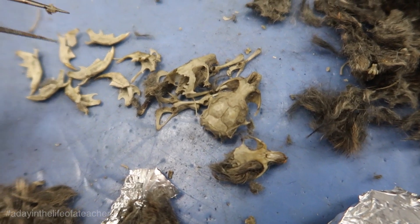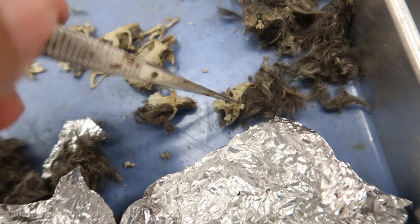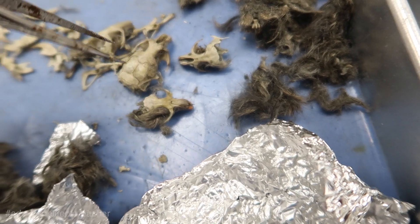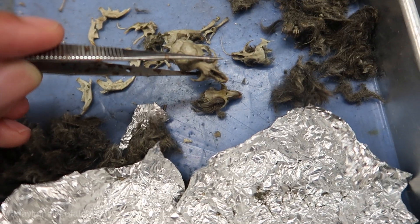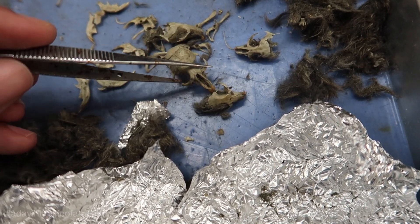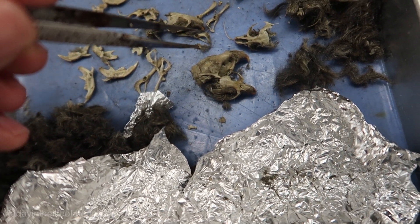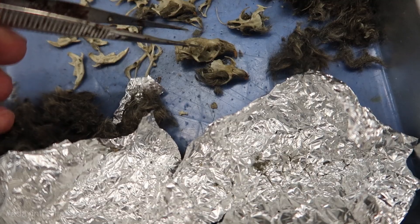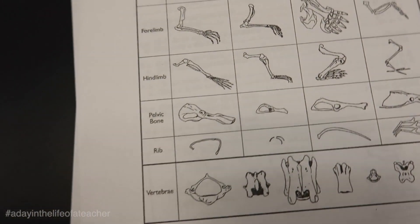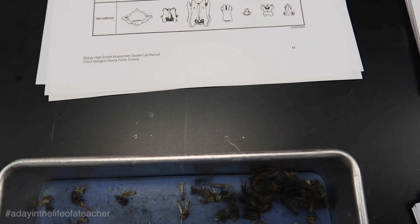Owls can throw up anywhere between three to four pellets within a given time. For this particular pellet, it was regurgitated with four skulls. So in the comment section, I want you all to guess: what animal do you think this skull belongs to? Your options are a rodent, a shrew, a small bird, or a mole. You also have some other bones like the femur, radius, and hind limbs — every single thing on the anatomy chart they can use.